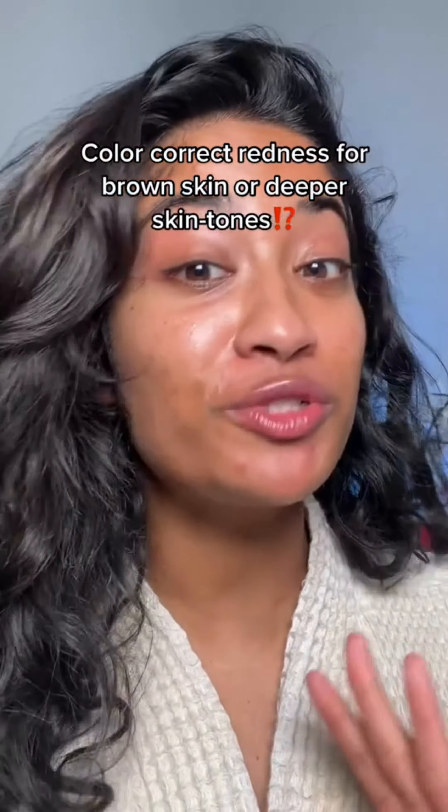Redness is not something a lot of people of color have, but if you do, keep watching. As you can see, I have some red breakouts. According to color theory, red and green mixed together make a murky brownish shade. This green is more of a pastel green, making it great for paler skin tones, but on my skin when it mixes with the red it turns gray.